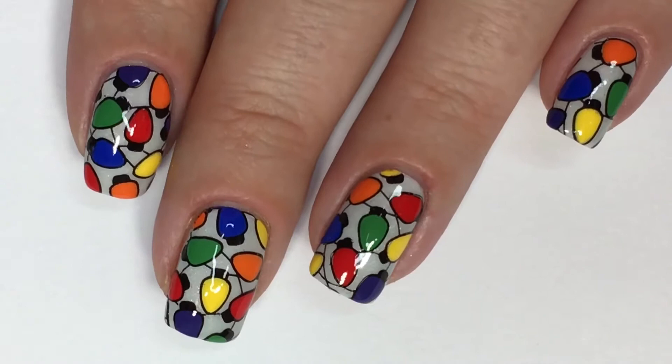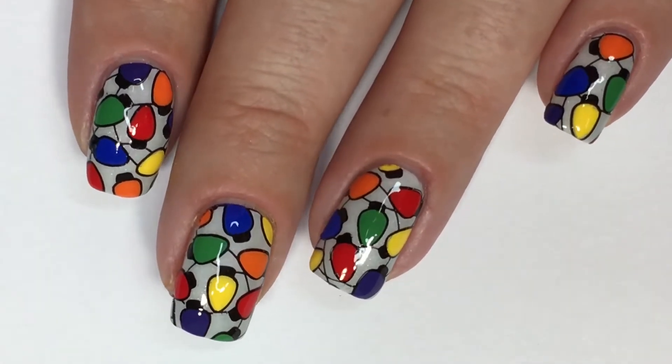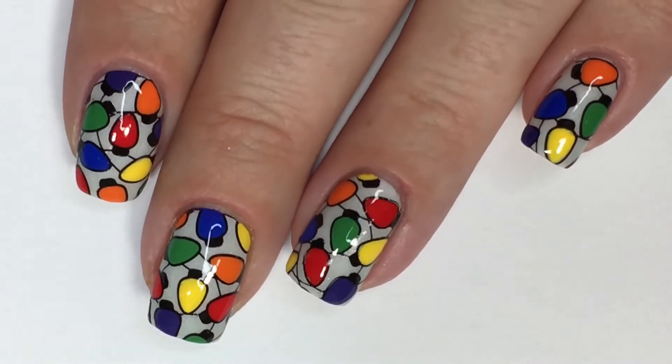Thank you guys so, so much for being here. Your support means the world to me. All your positive comments — you guys just make my day all the time. If you're new here, feel free to subscribe for more fun nail art.